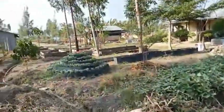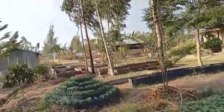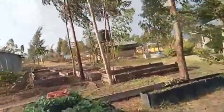We have the old borehole that we were using before - it's still there, but we are not getting enough water from it. So we'll restructure it and make it in a better way.